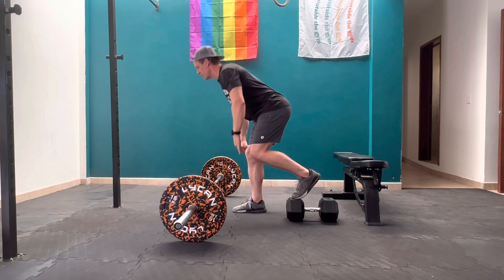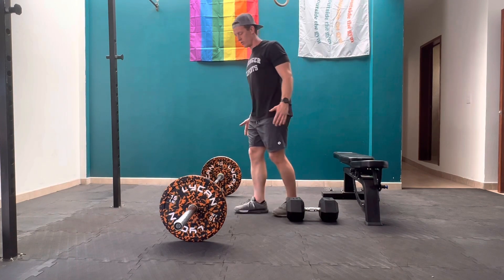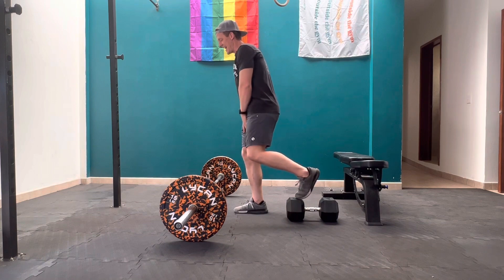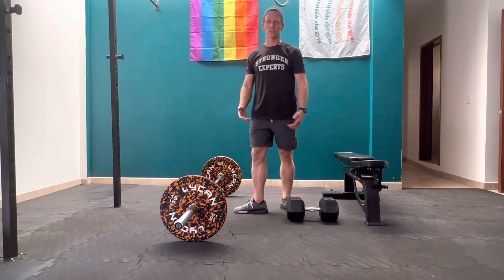You'll pick that bar up, hinge, and come back up — and that will work just fine. The main point is that I'm going to use a surface to elevate this foot and use it basically as a kickstand while I isolate the working leg for this movement.